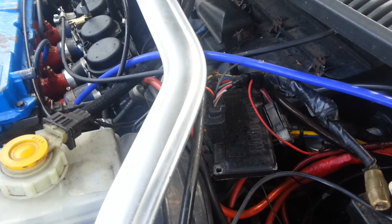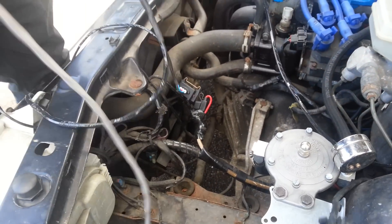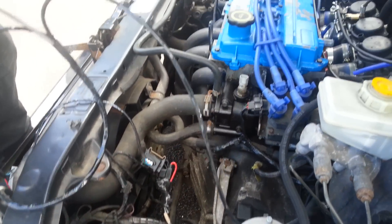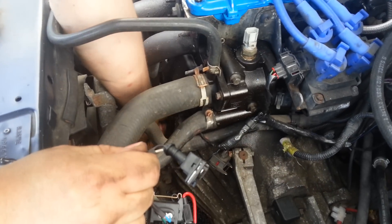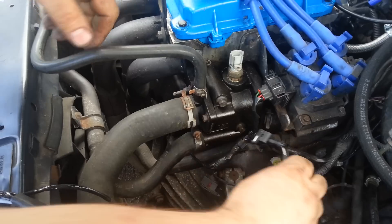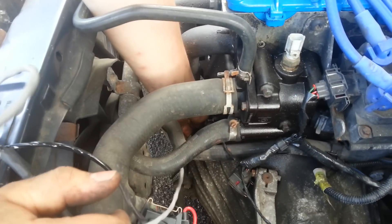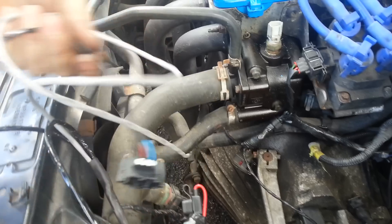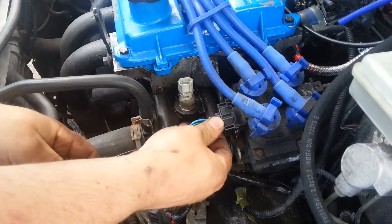This car was running an EDIS-based ignition system before — hence all this wiring and mess everywhere. This is the Nodis loom going in now. We just need to click in the crank sensor, unplug the one that was on the old system, plug in the crank sensor down the bottom, then unplug the old coil pack plug and plug in the new coil pack plug.